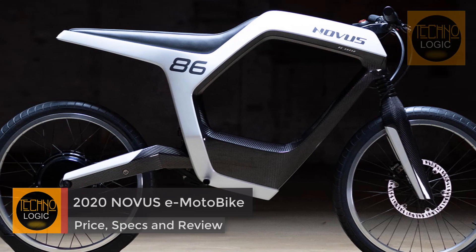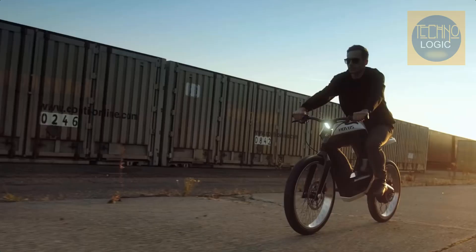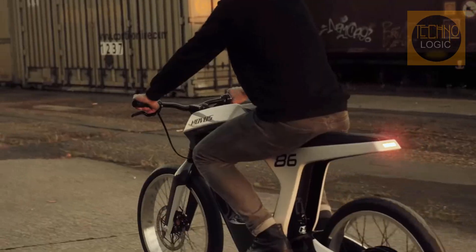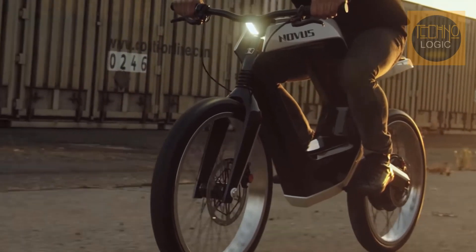A year and a half ago, German startup Novus unveiled the first prototype of their new carbon fiber electric motorcycle. The design has since been updated into a more robust bike, yet the sky-high price has remained just as lofty.